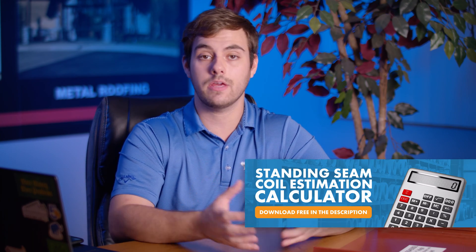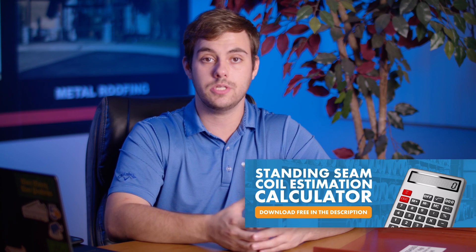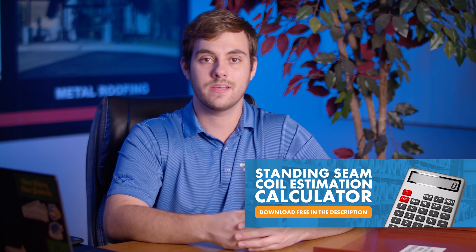First, we're going to do it by hand using a few different formulas. And then if you stay to the end of the video, I'll show you how to use a free calculator, which you can download in the description, to help speed up your workflow. One thing to note is that this method helps you estimate the amount of material for panels only, not trim. In a future video, we'll take a look at estimating for trim as well.